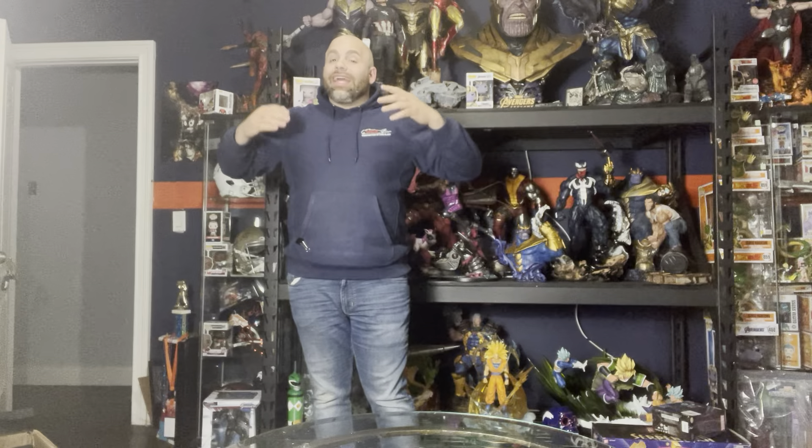The packaging is a little bit shady. There's no art box. Not happy about that, but this is my first Beast piece.